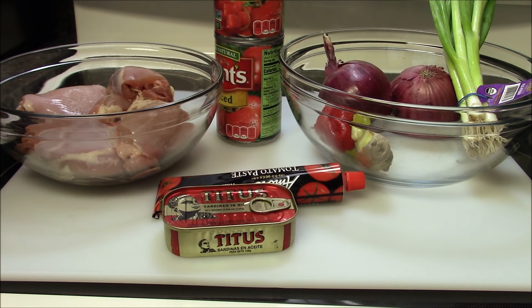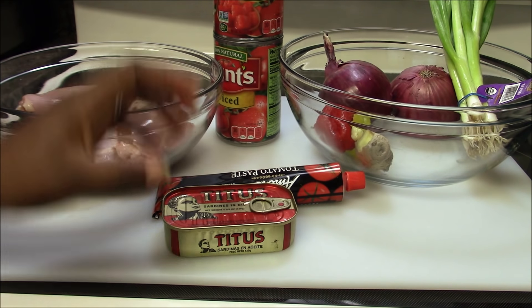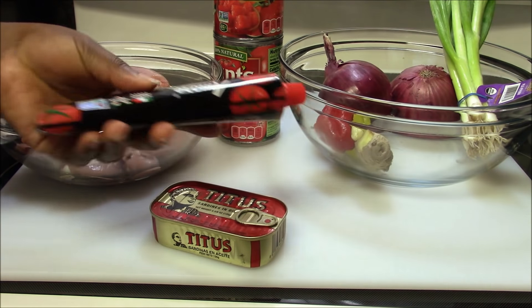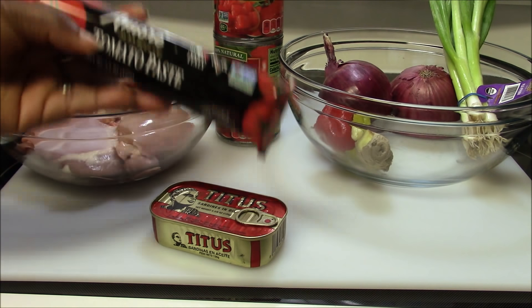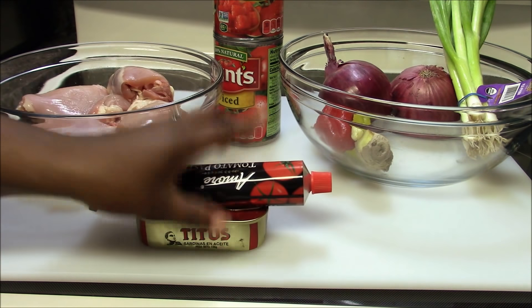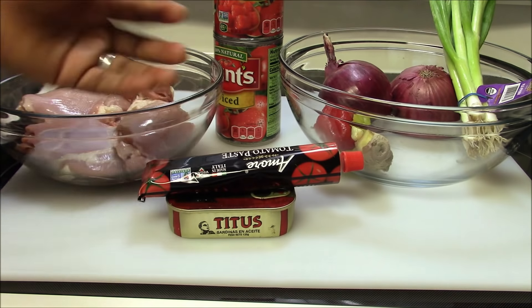I have diced tomato — I'm using cans this time, 14.5 ounce, which is almost 400 grams, and I'm using two of them. I also have my tomato paste. If you haven't tried tomato paste, it's very nice especially when you make stew and soup.